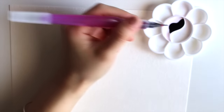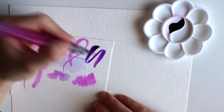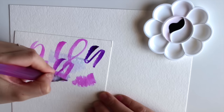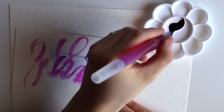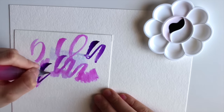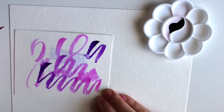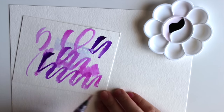Now let's test the watercolors with the purple ink to see what it would look like. It seems like it's pretty good, gradient-wise.